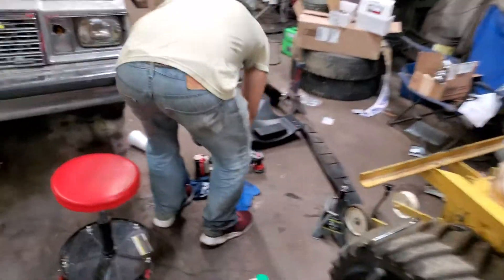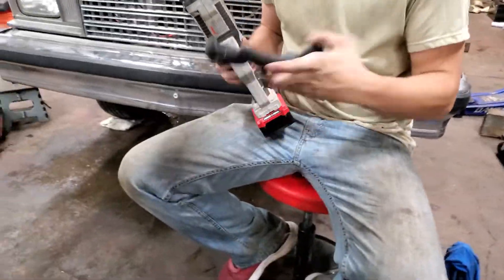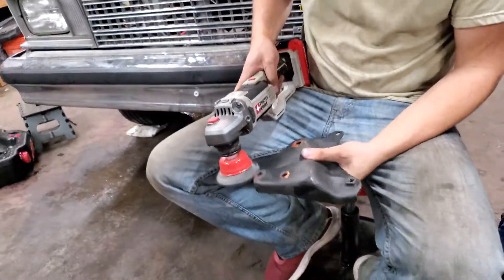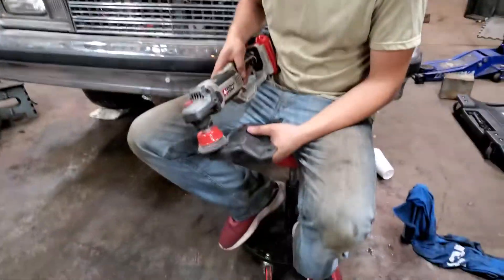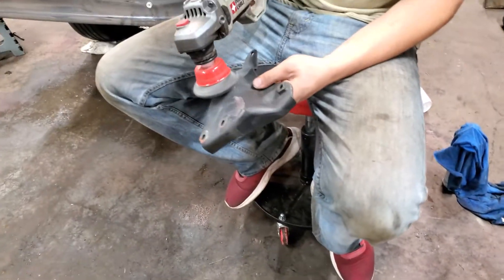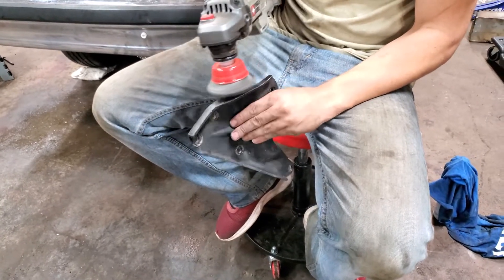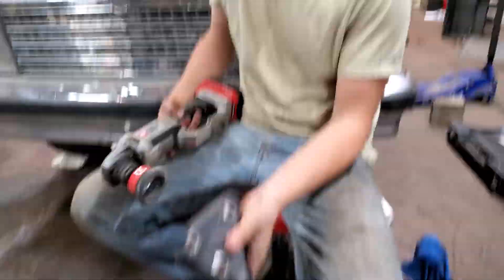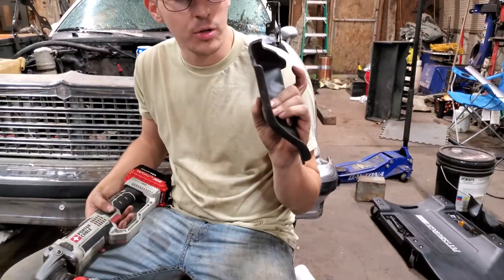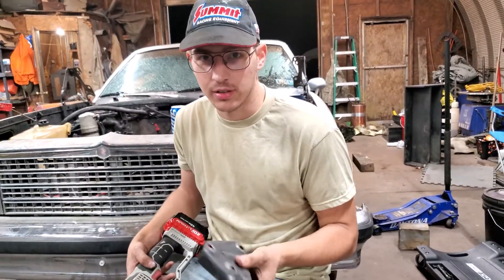Bring it over here and take the old wire wheel to it. I've got a 10-hour OSHA card and I approve this — it's OSHA approved. Like I said, it's not rusty or anything, so we're just going over it, scuffing up the paint, hitting the spots where bolts were. Trying to make the area nice and even so when we put a coat of paint on it, it all looks pretty sharp.